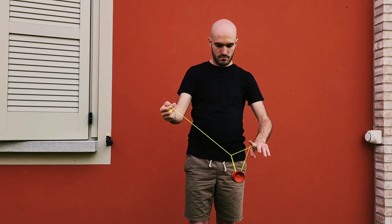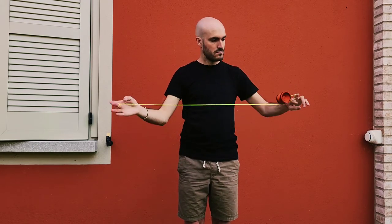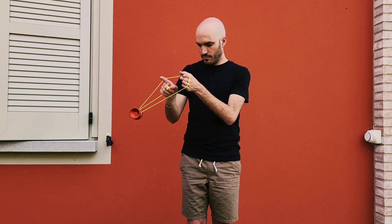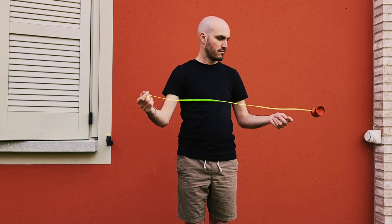Hooks and this kind of trick are easy on this yoyo thanks to its big catch zone. Tech tricks are also not bad at all. I didn't find this yoyo to be bulky despite its dimensions. Overall, a super fun yoyo.